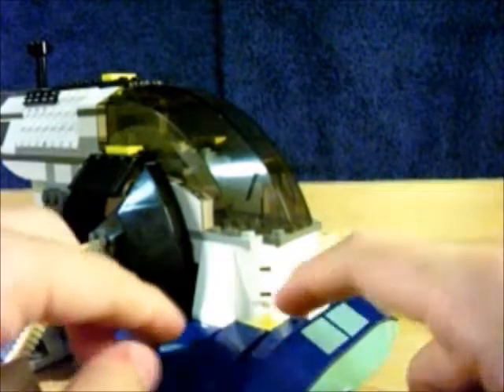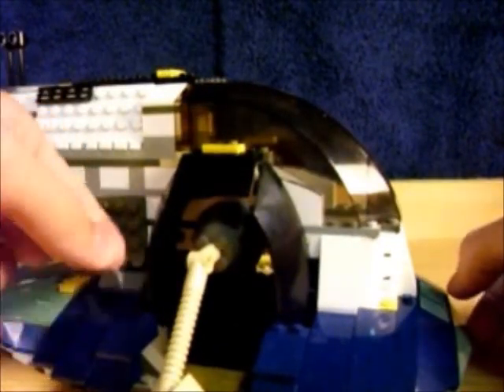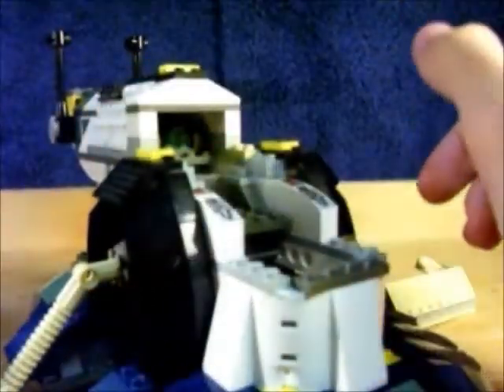I don't know if you guys can see it or not, but my cat got to it and chewed it a little bit back in 2002. So if you find a piece I show you in a review and it's got two marks on it or something, it's my cat's fault. I'm sorry. But there's some nice detailing in there — controls and everything.